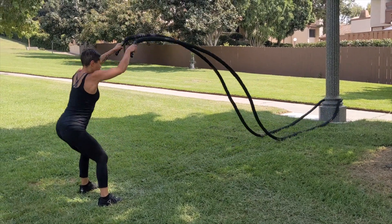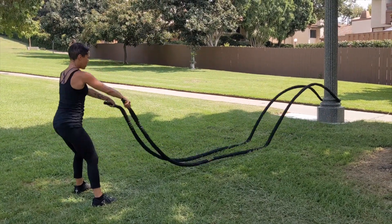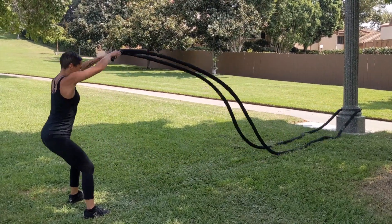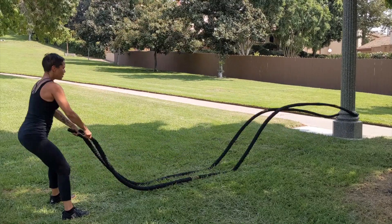This is a basic battle rope slam. Kaylee will start by drawing the belly button in towards the spine and then hinging at the hips. Then she'll raise the hands in line with the eyes and forcefully slam the ropes down as hard as possible.